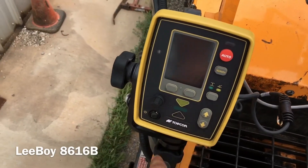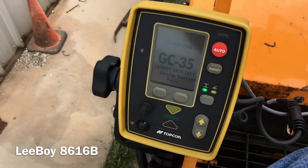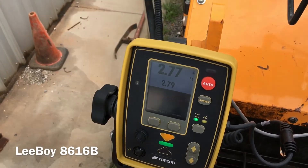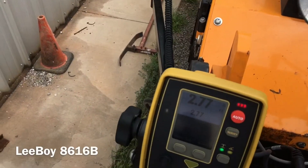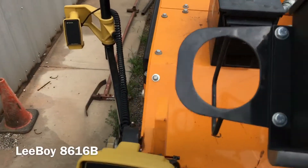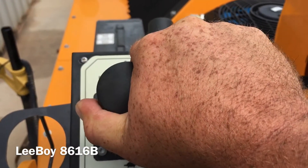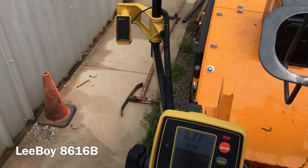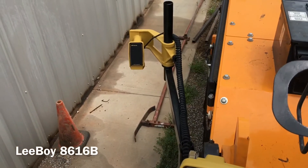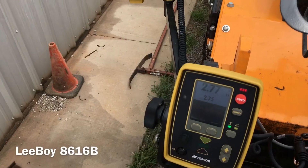Turn our control box on and hit auto. Right now we have no automatic control yet — we need to make sure our machine is in motion. Now we've got it moving and we've got automatic control. And that is how you do that.